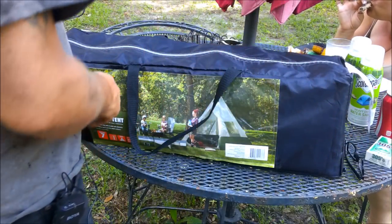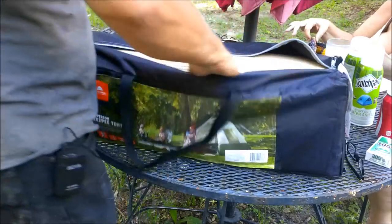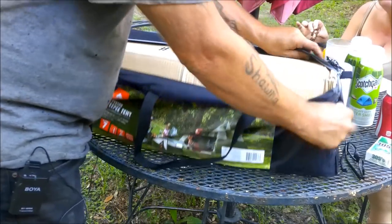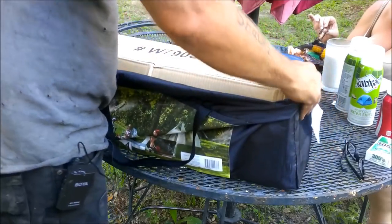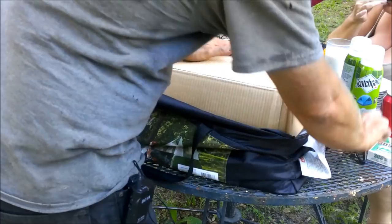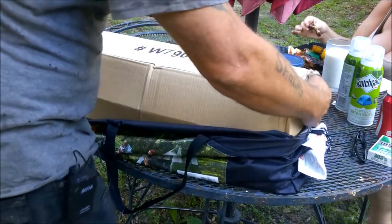I'm looking at about an hour to an hour and a half worth of daylight, so we're going to set this up. But right now let's do an unboxing. Just like any tent, it comes with a carry case.